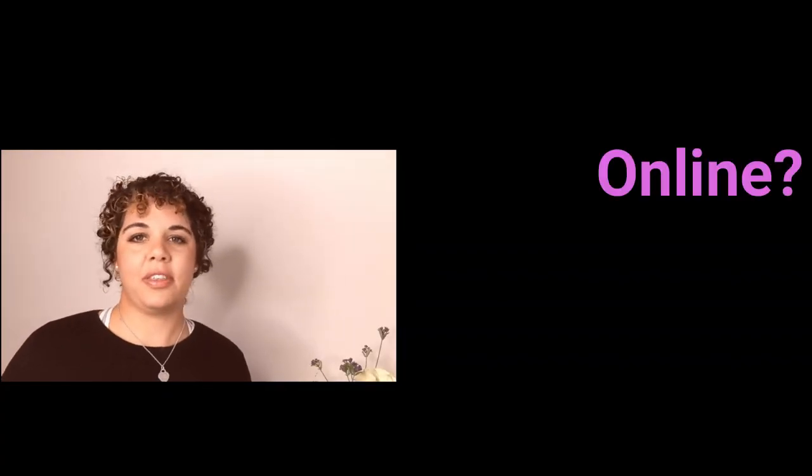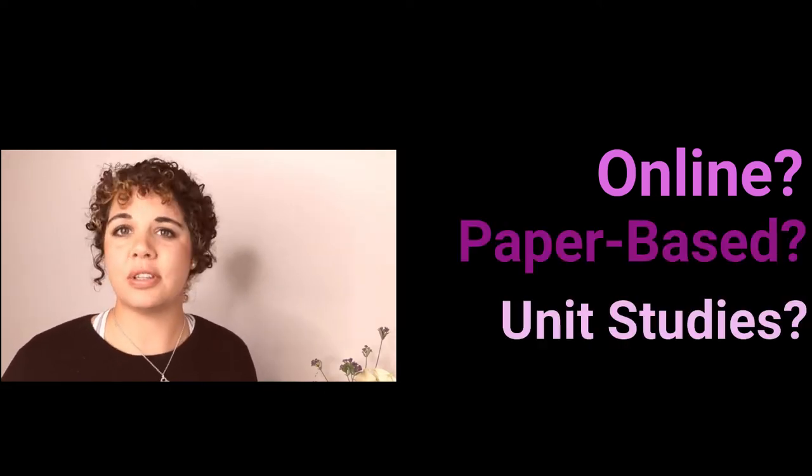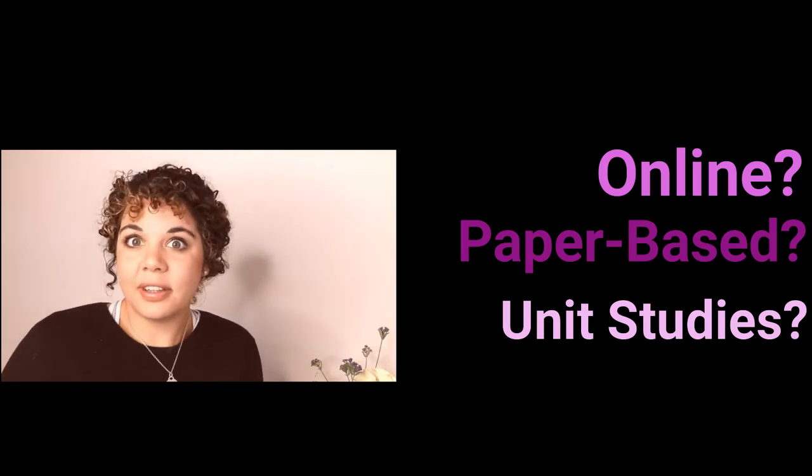Some people tell you it's online, other people tell you it is paper-based, other people tell you it is unit studies focused. Well, what is it? Alpha Omega Publications is all of this, and that is because they produce several different homeschooling curricula designed to be used by families who prefer different things.